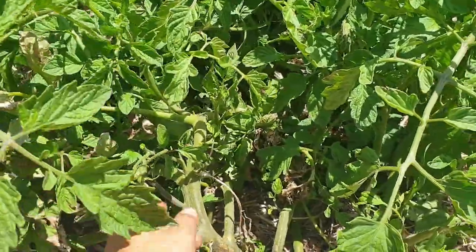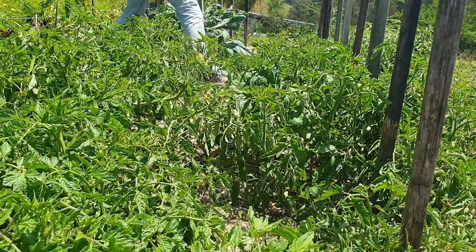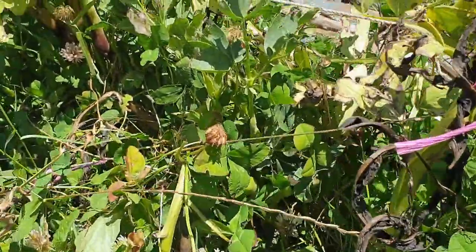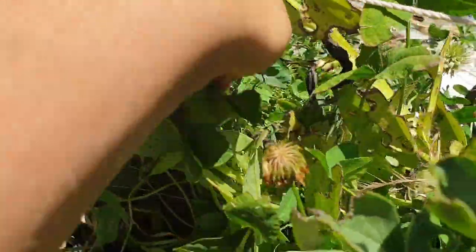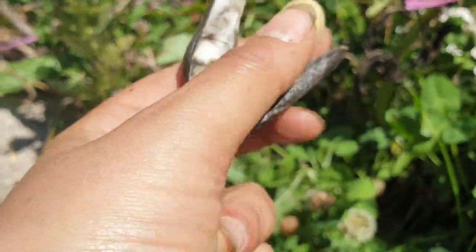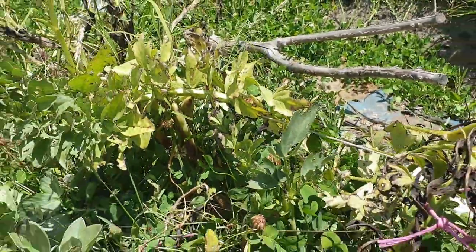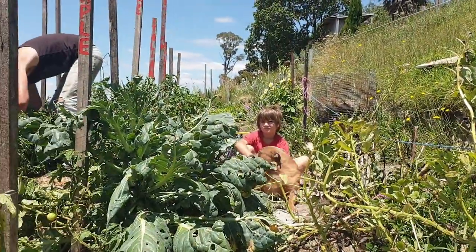I'm not sure if I'll be pruning off the laterals at this stage. I'm also saving some broad bean seeds from some of the last beans — finding the ones that are dried on the bush and then taking the seed out. There's still some that are green that I could pick and harvest to eat. Might do that later but at the moment it's lunchtime so we're going to go up and have lunch.